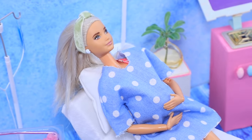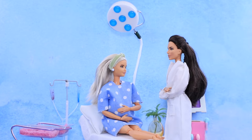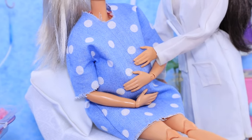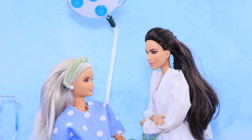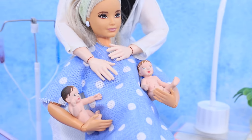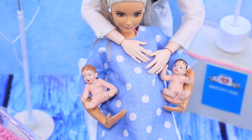After a little while, the doctors told Barbie some good news — today is her due date! 'Don't worry, everything is going as planned!' Soon, two baby boys were born! 'What should I name you, little ones?'